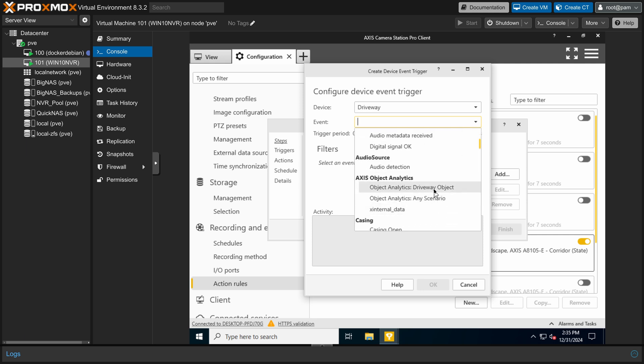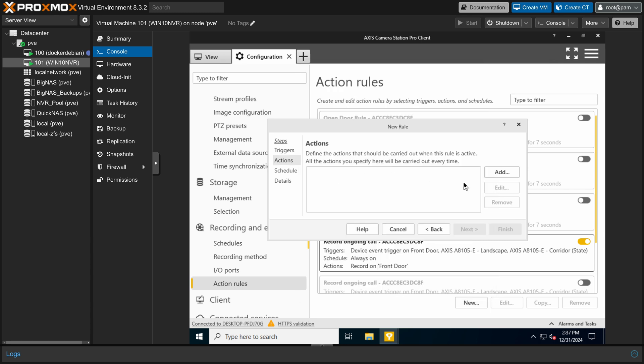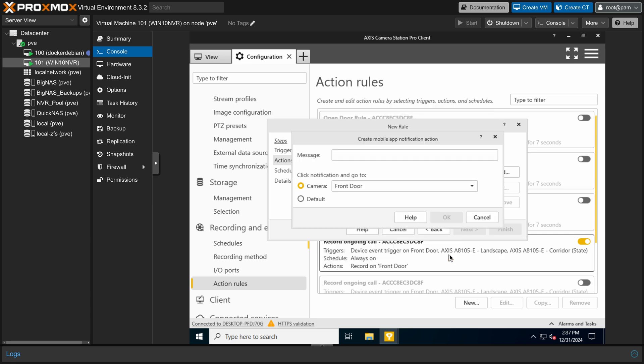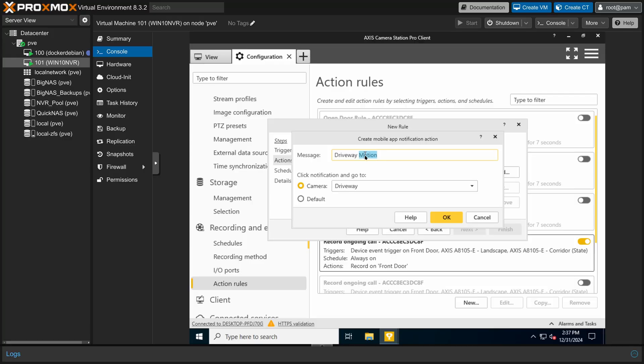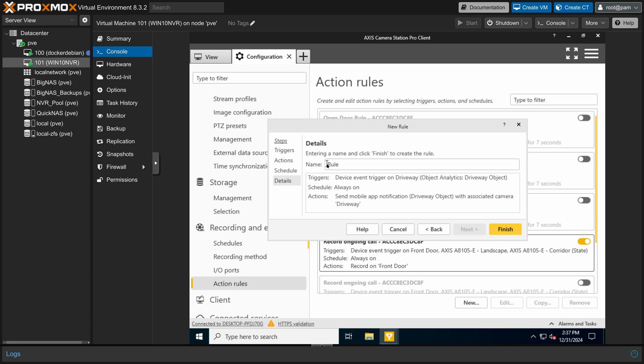Further, these cameras have on-device video compression and object analytics — not just motion detection. So my server won't have to do any image processing or AI operations to detect vehicles, people, or animals on my property. While there are good open source NVR software systems available, I wanted to stick with the Axis software because I'm already familiar with it, and it's very tightly integrated with my cameras and their features, such as the video doorbell function that goes automatically through the Axis phone app.